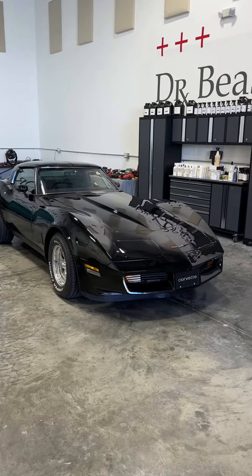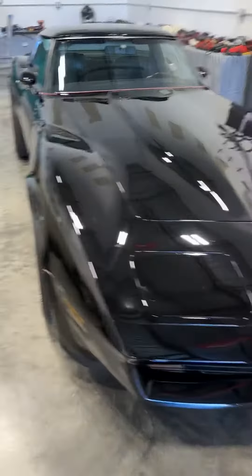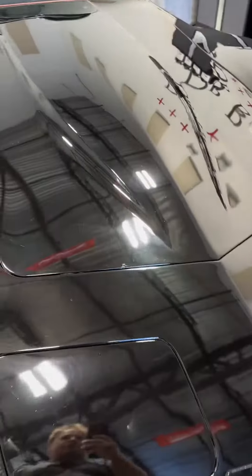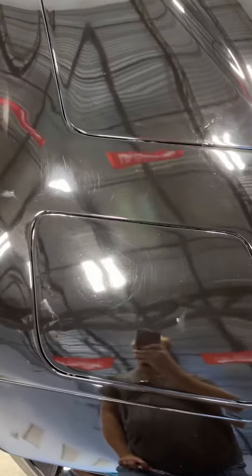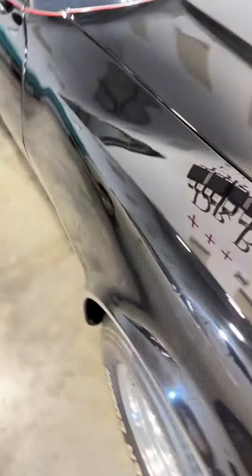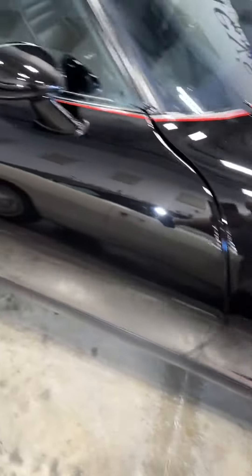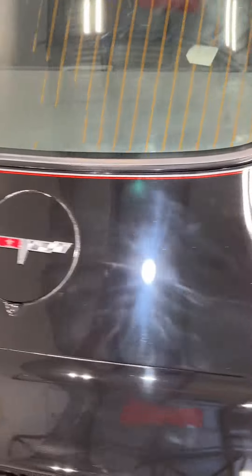This is a 1981 Corvette with a custom paint job, but the paint has a lot of problems. The class is going to learn how to dry sand by hand and machine to remove all the orange peel. We're also going to be fixing things like all of the holograms that are in the paint. And there are actually sanding marks left by other people that buffed this thing out and then didn't remove the sanding marks.